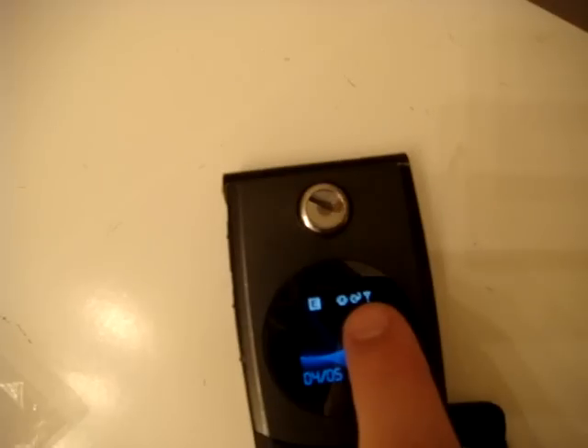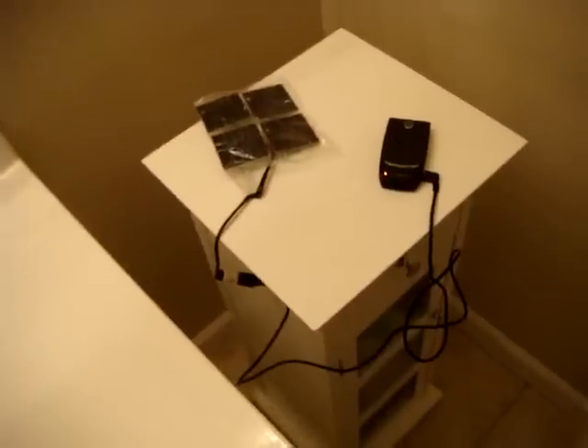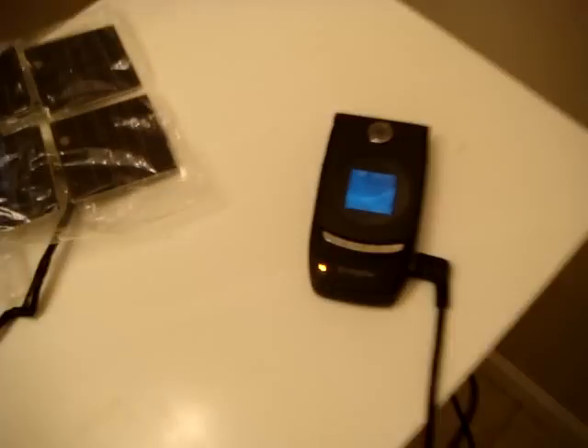The charging signal comes on up there in the top corner, and just to show you it all working together again. Light off, orange light goes off, the phone goes back to regular. Light comes back on, orange light comes back on.